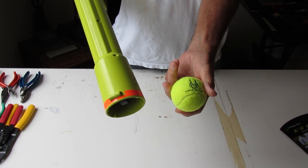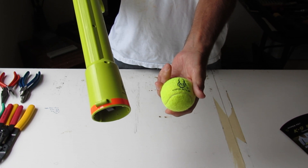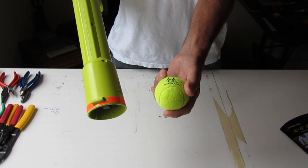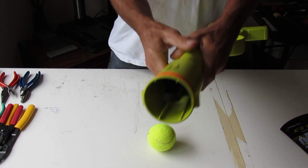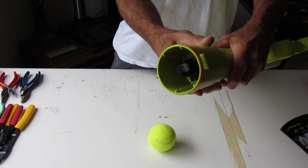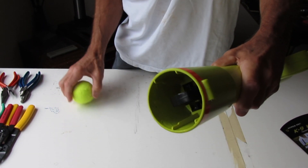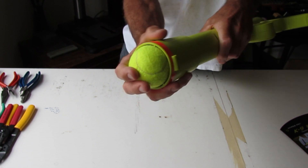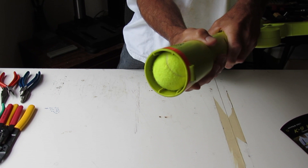The problem, for me, is it didn't go as far as I needed it to. My quadcopter is pretty far up a tree and this just doesn't do the job. There's a lot of drag on the ball from those ridges, and I think that's really killing my range quite a bit.